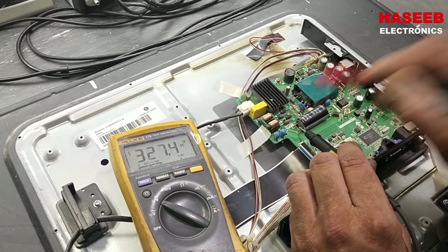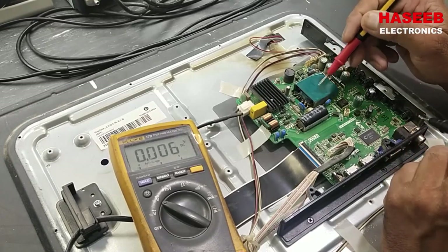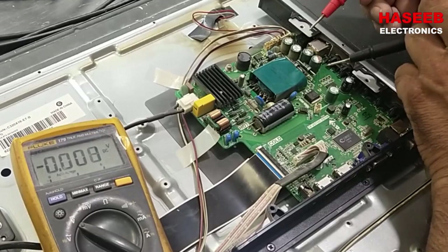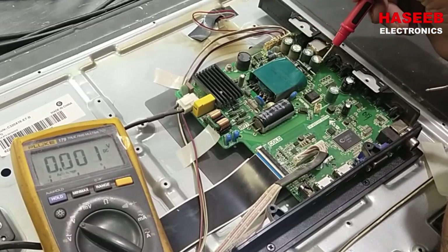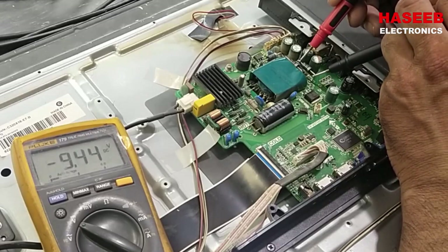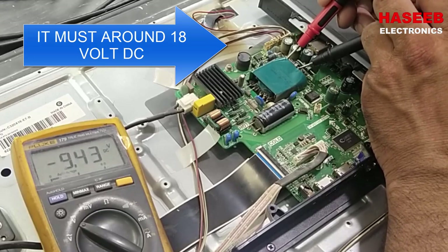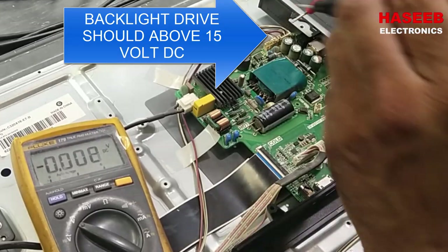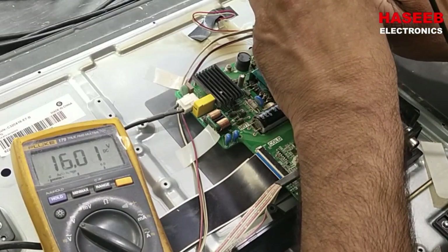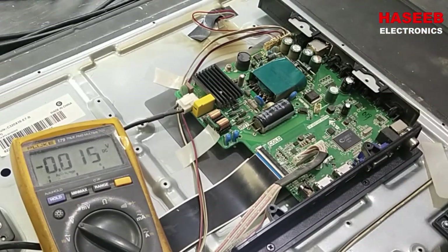The DC voltage at the capacitor is 326 volts — that's okay. Then we check the output of this SMPS transformer. Since the capacitors are mounted and soldered on the back, we check the voltage on the diodes: it is 9.44 volts. Then we check the voltage on the backlight — it is 16 volts.